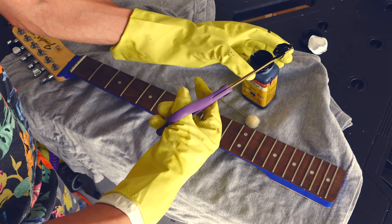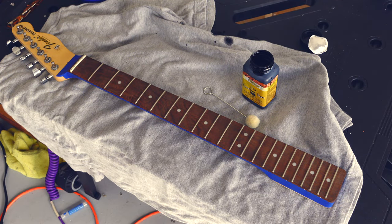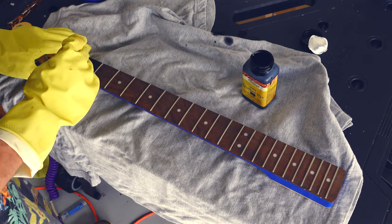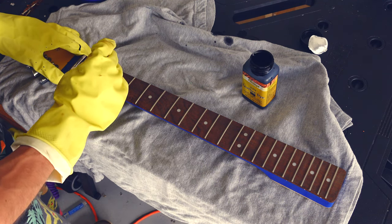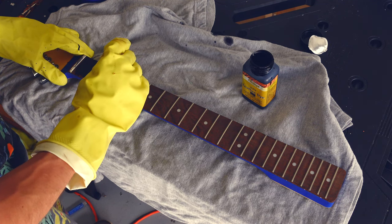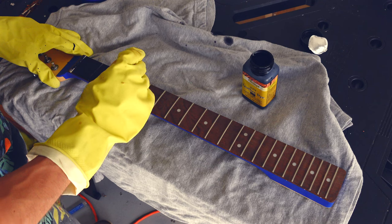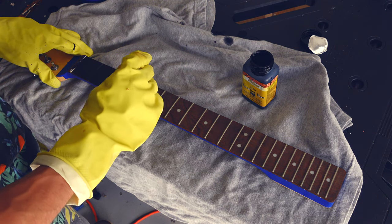As you can see, we already had some dye on me, but that's why I said you wear the gloves. I'm going to apply this a little bit at a time. I'm not worried about the nut at all because the odds are I'm going to replace this nut anyway, so I don't really care about getting the nut colored.